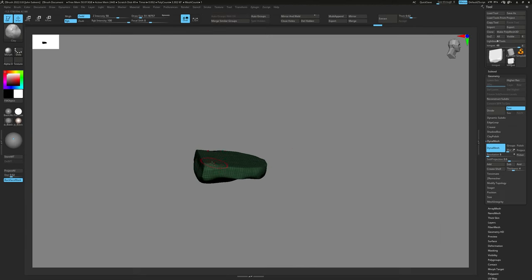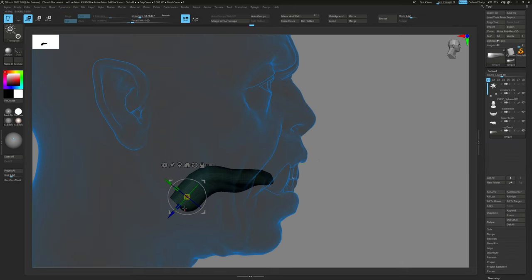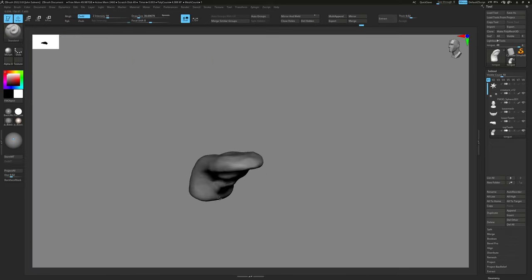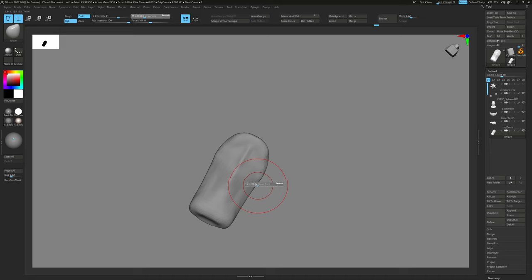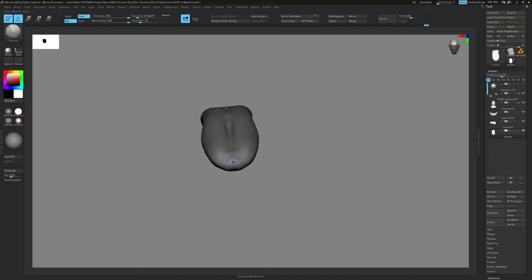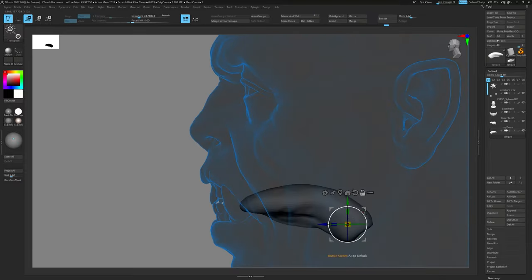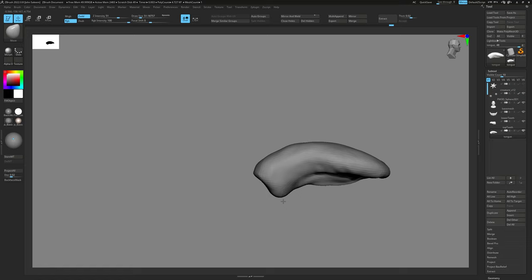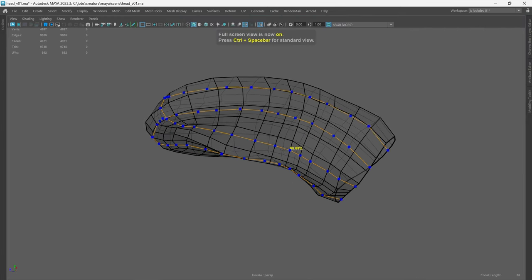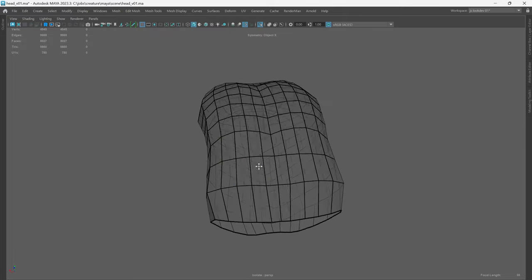Even though I'm sure I probably won't see the tongue inside the mouth, I still wanted to have geometry that represents the tongue. I will not spend time sculpting details on it, but having the mesh in there with basic texture is a good safety net. While sculpting all the fine details could be fun, there is no point investing the time on it. So after sculpting the basic shape, I'll retopologize the decimated mesh, give it quick UVs, then add it to the mouth group.